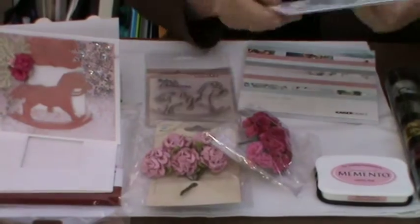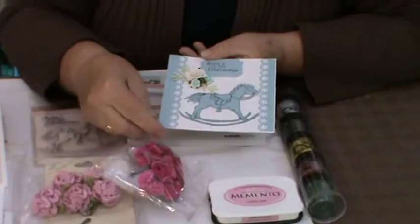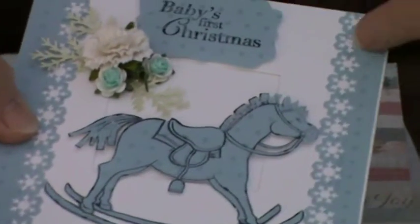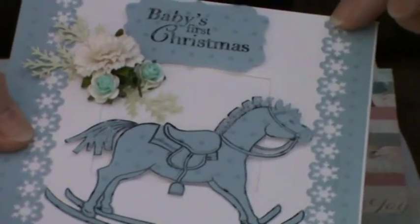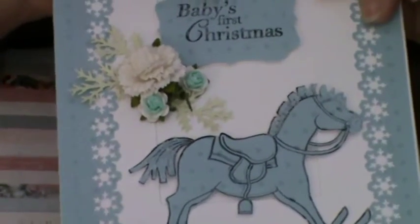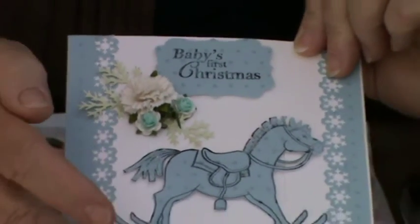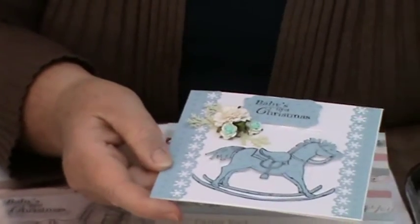The other one I did was for a boy, because we can't leave the boys out. This is one of the spotty papers from the Kaiser Craft pad and I've used another Martha Stewart punch — the longer border punch with the snowflakes in it. This time I've used Versamark for Baby's First Christmas and again for the horse, which I've cut out very carefully, glued down with the sticky glue that I had in the pack.